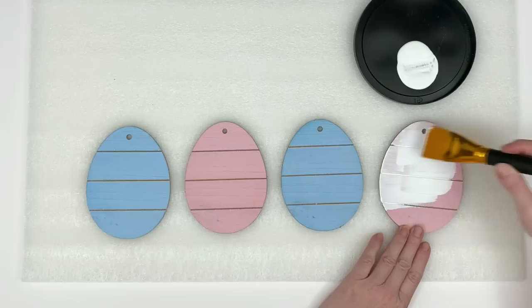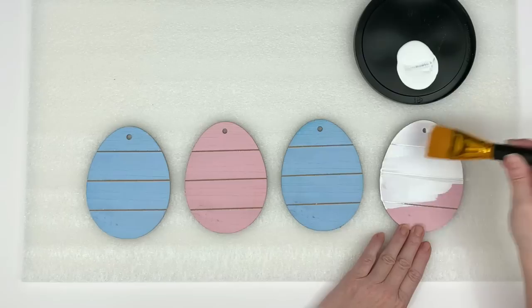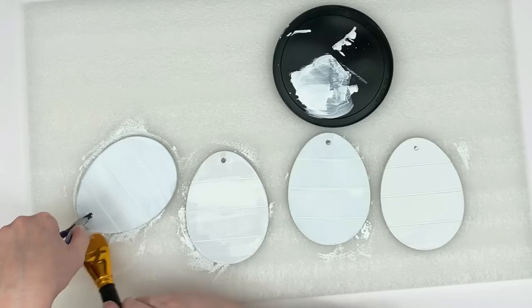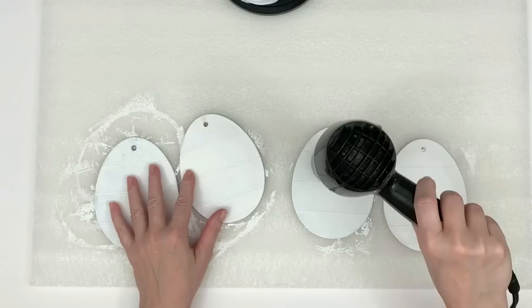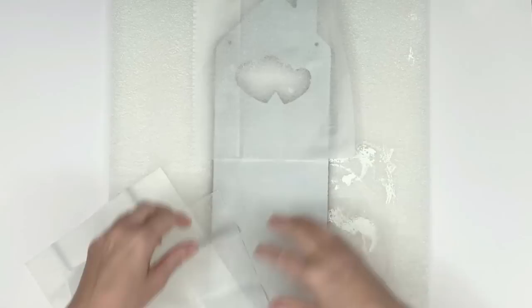I got these Dollar Tree eggs — they come in packages of two, and I bought two, so I have four eggs. I'm painting all of them white using Apple Barrel white acrylic paint. Apple Barrel has really picked up their game — I used to have to do more than one coat, but lately I'm having really good luck with one coat. Has anyone else noticed this? That's one coat right there and it's pretty impressive.